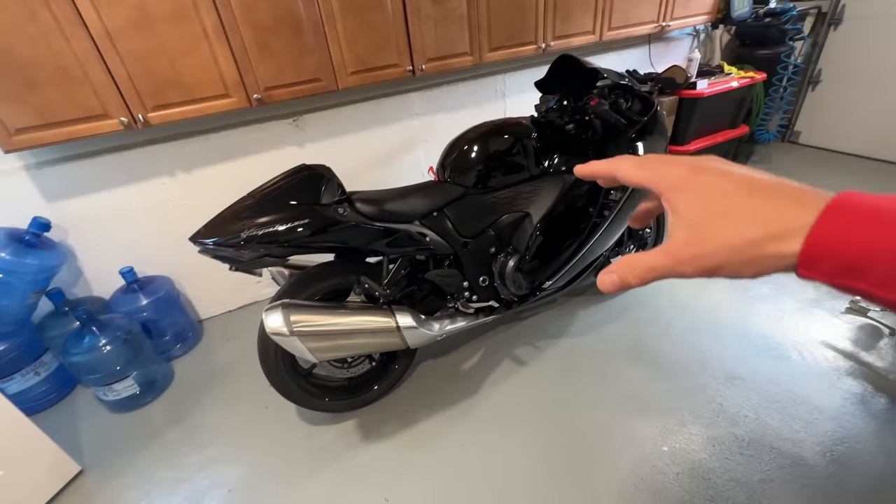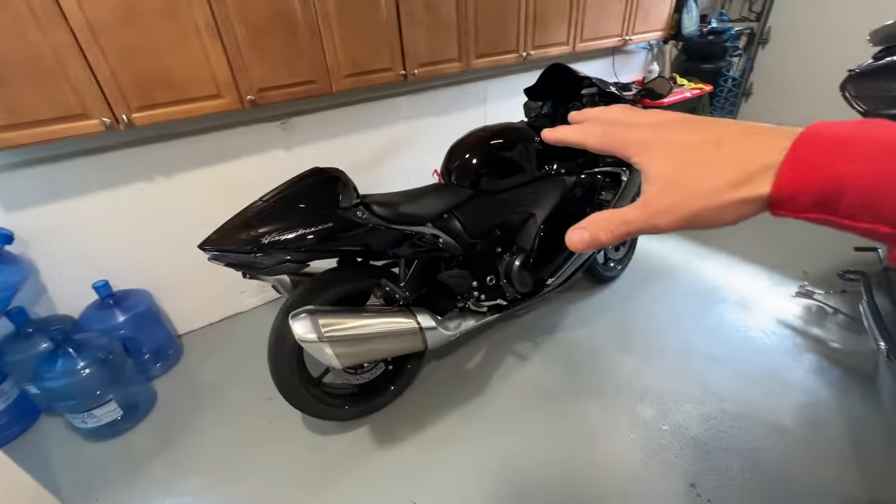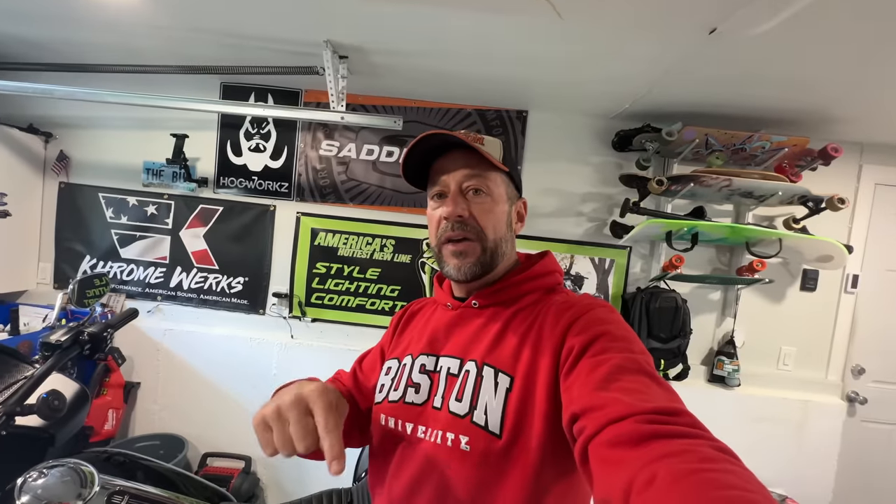Just to go over something real quick — if you guys are new to the channel or tuned in for the Hayabusa, I was able to get some companies to support the build. I cannot wait to tell you guys about it. We are definitely going to go with the Brox exhaust, but I changed my mind — I'm not going with the CT exhaust, I'm going with something different. Give me about a week or so until everything is here, parts are here, I'll show you what's going on with the bike. It's truly amazing, I'm super stoked about that.